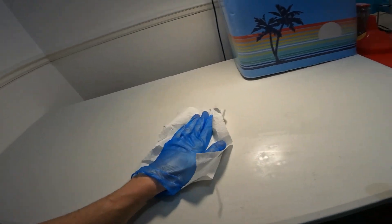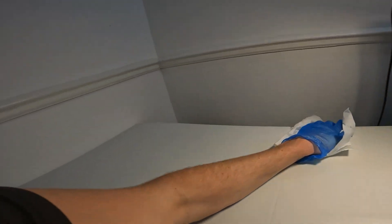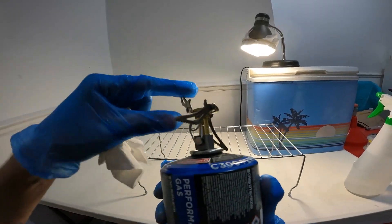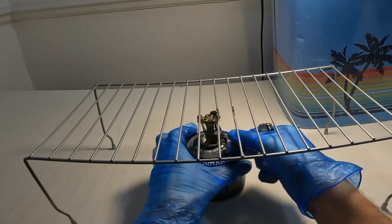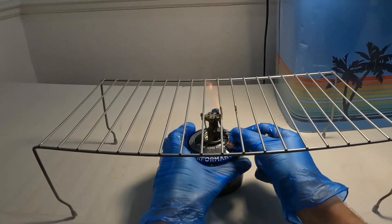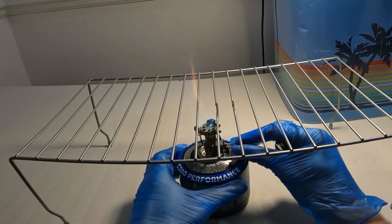I first start with one of the most important tools which is 70% isopropyl alcohol. I absolutely drown my work surface in this so I've got a nice clean surface clear of any contamination. I then set up this cheap camping stove that I use in place of a steel air box or a laminar flow hood. This creates a small space that I can work in where there's hot air rising that keeps small particles away from what I'm working on.